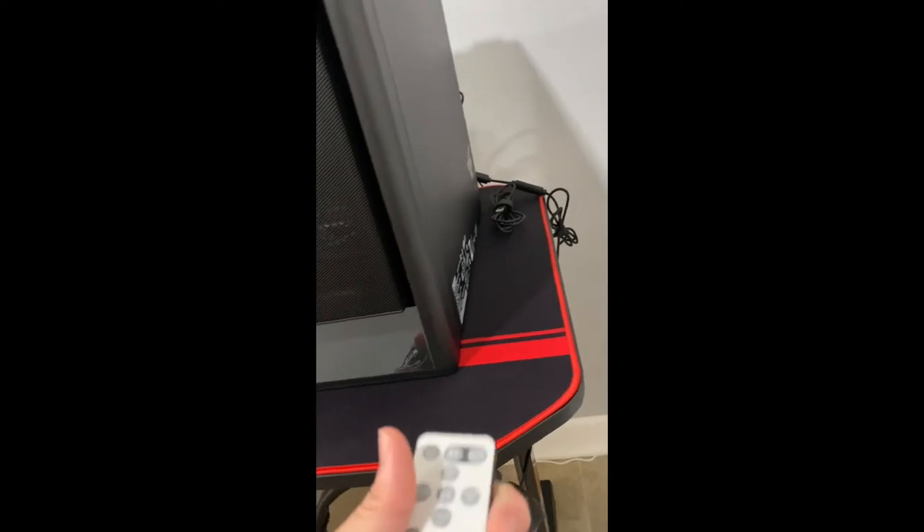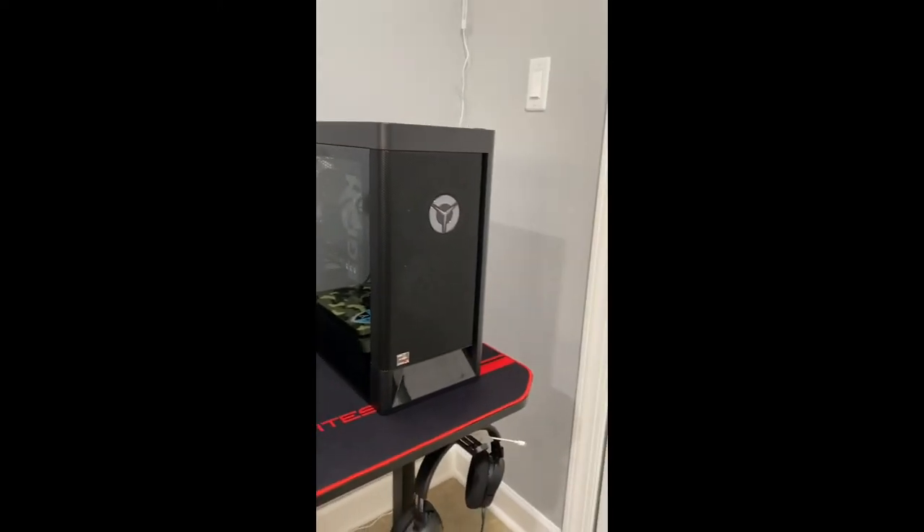I do have Govee LED strip lights — I'll be honest, I didn't have enough to put them all around my room, but it's decent. I still have a lot to work on with my setup, but I just wanted to give you guys a quick rundown of what I have. I hope you guys enjoyed the video — have a good day, stay blessed!